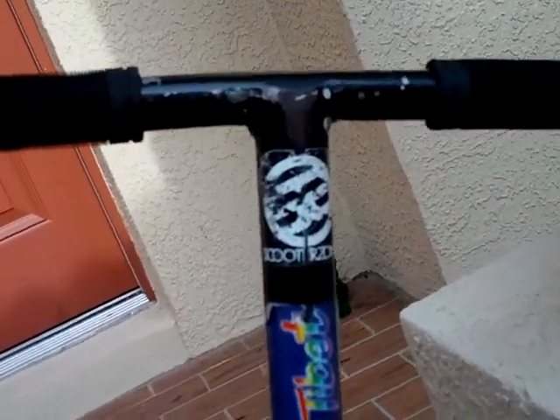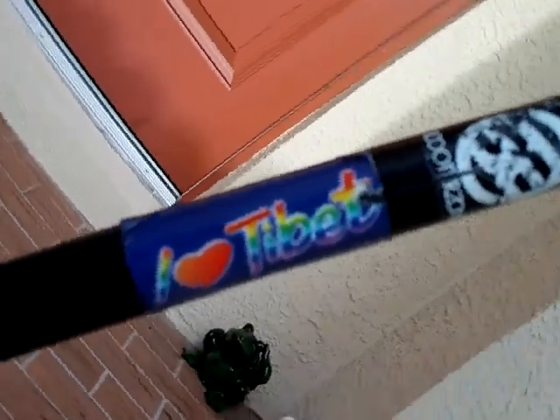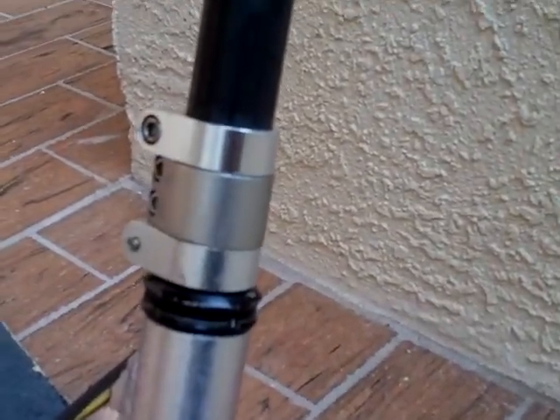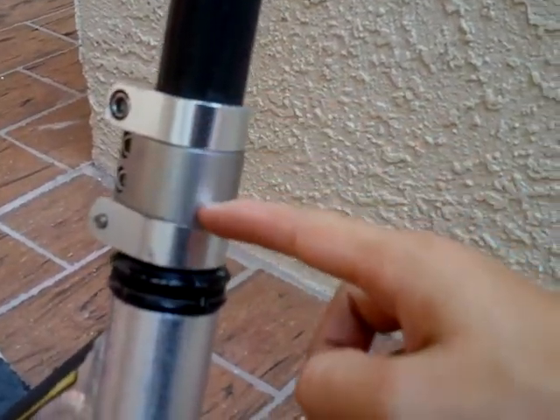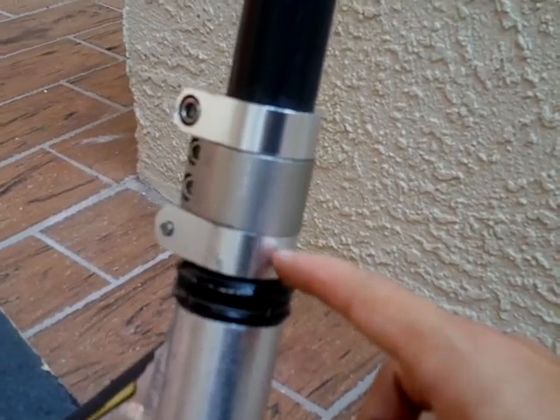Scooter Zone sticker. I love to bet sticker. Got my amazing quad clamp made up of a Razer single clamp, a micro double clamp, and another Razer single clamp that I accidentally put on backwards.